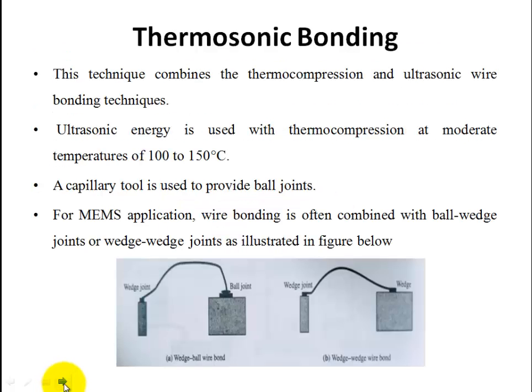Next is Thermosonic Bonding. Thermosonic bonding is a combination of the Thermo Compression technique and the Wedge-Wedge Ultrasonic technique. It uses thermosonic energy at a temperature of nearly 100 to 150 degrees Celsius, combined with ultrasonic energy and thermo compression technique to generate the thermosonic bond joint.